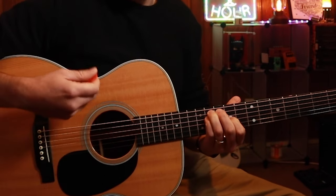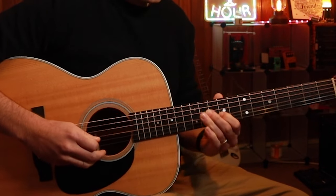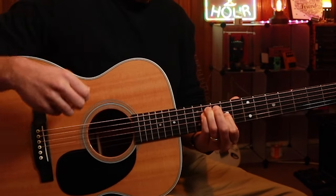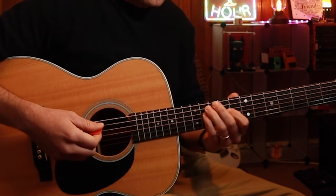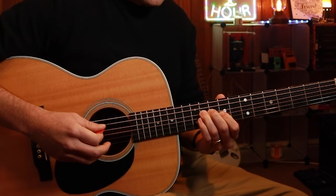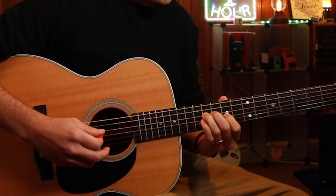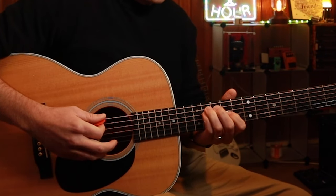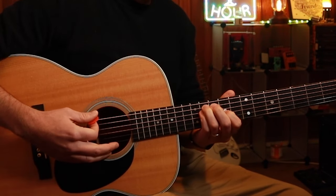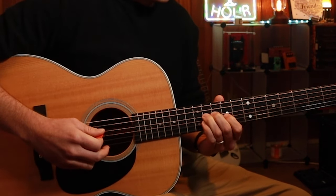Lick number two is basically the same, but we're going to come down a string. Play the chord, and then what we want to do is get used to playing a chord and then playing a little lick. So lick number one, then lick number two.